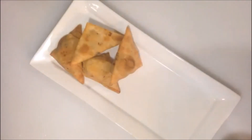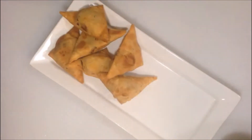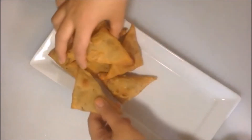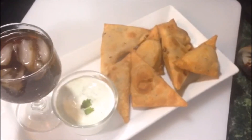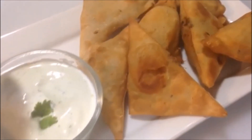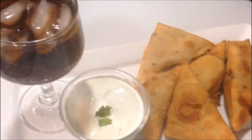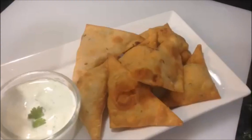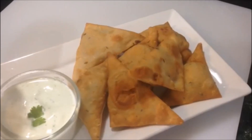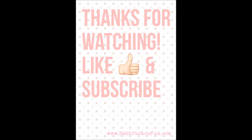I like to make a mint coriander chutney with this using sour cream — I'll leave that recipe in the description box below. And of course I have to have my Diet Pepsi with that! This is perfect for when you have unexpected guests. You can freeze these samosas for up to weeks in your freezer in an airtight container. This is the perfect recipe for Ramadan. I hope you guys enjoy it — please give me a thumbs up and subscribe. Until next time, take care and khadhafiz.